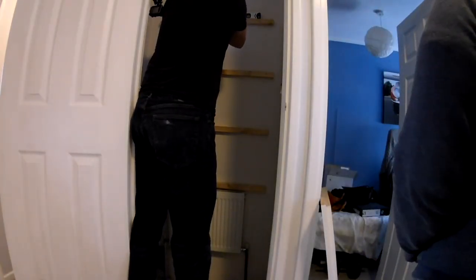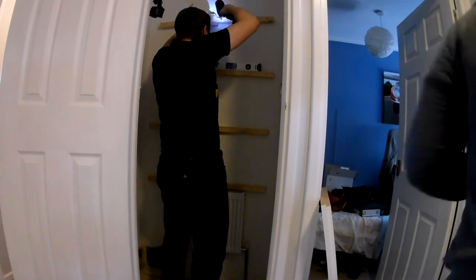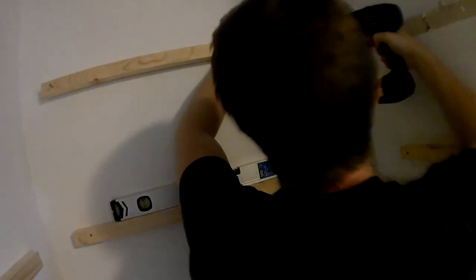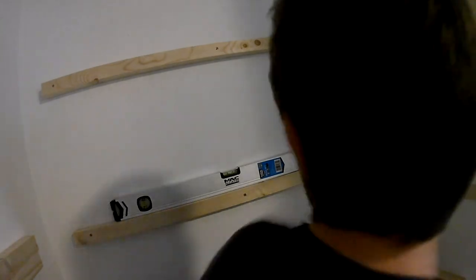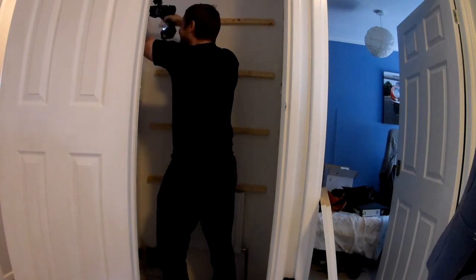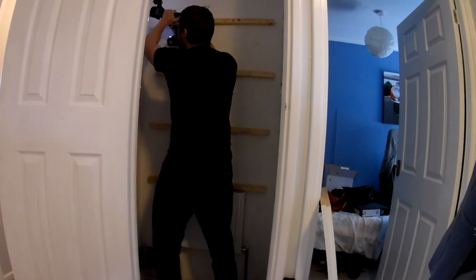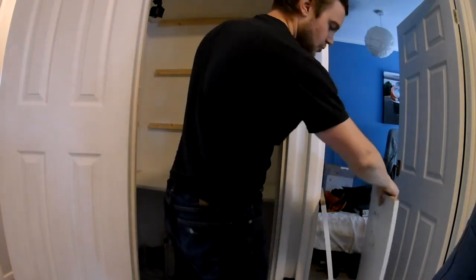The last one's going to be a bit harder because it's higher up - it's above head height and everything is harder. Spirit level. Right, let's put some shelves in. Let's put the top one in first because it's the most difficult. Yeah, a tiny bit short - but that's better than a tiny bit long.